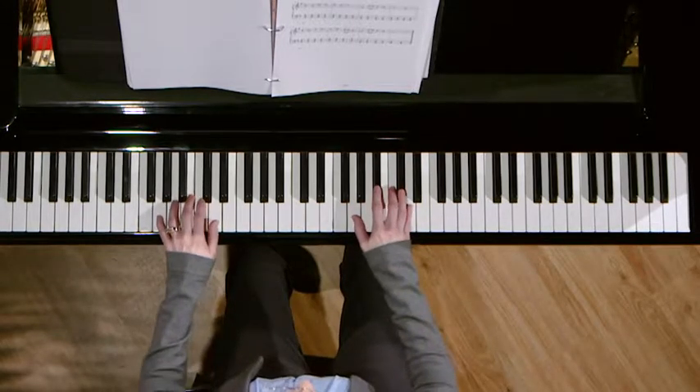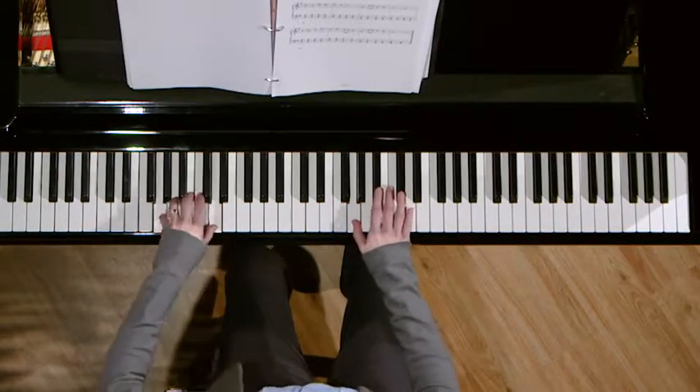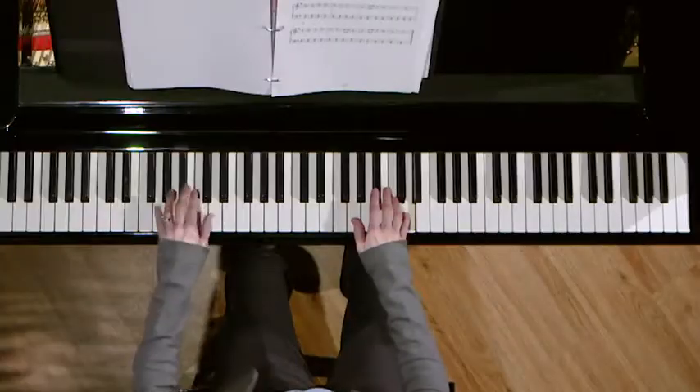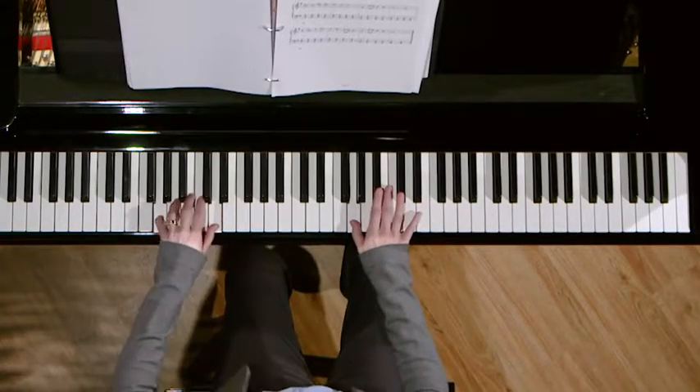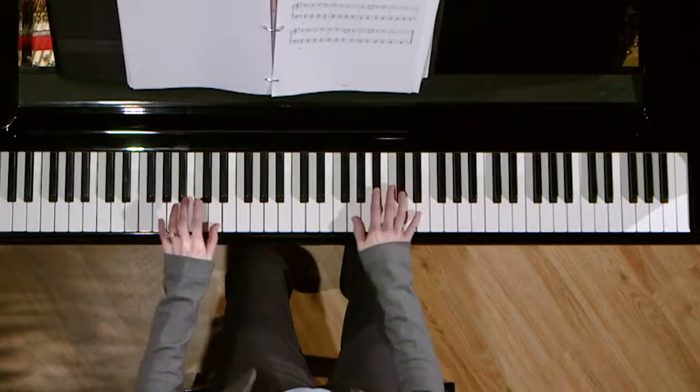Let's try it and see how it feels — just half notes in the left hand. One, two, three, four. How did your first blues piece go? Please practice it with both hands before next time. You can either play the left hand as written, or modified with half-note chords as we just played it. Hopefully you'll be happier about your blues performance once you've spent more time working on it.